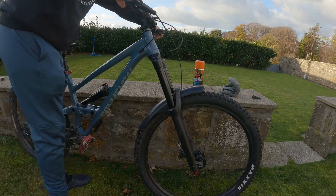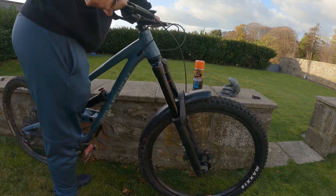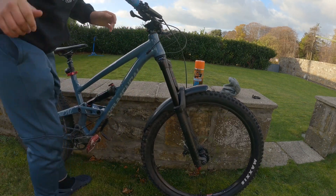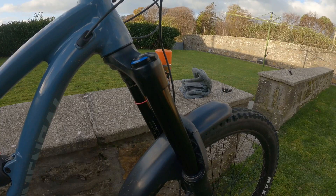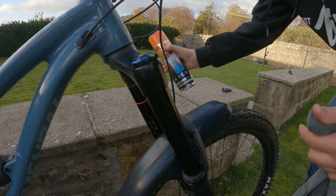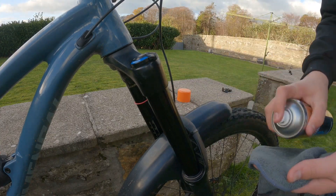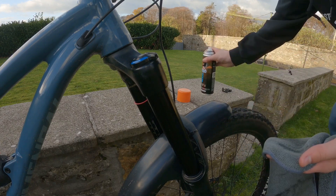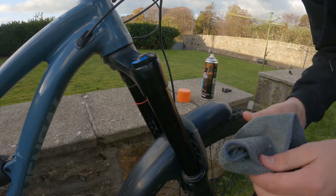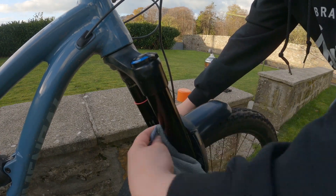Now hold the front brake and while doing that push down on the suspension a few times. That will make all the dirt and any excess dust particles come up in your fork. Then get a little bit more of your maintenance spray on a new bit of the cloth and wipe off all that dirt.